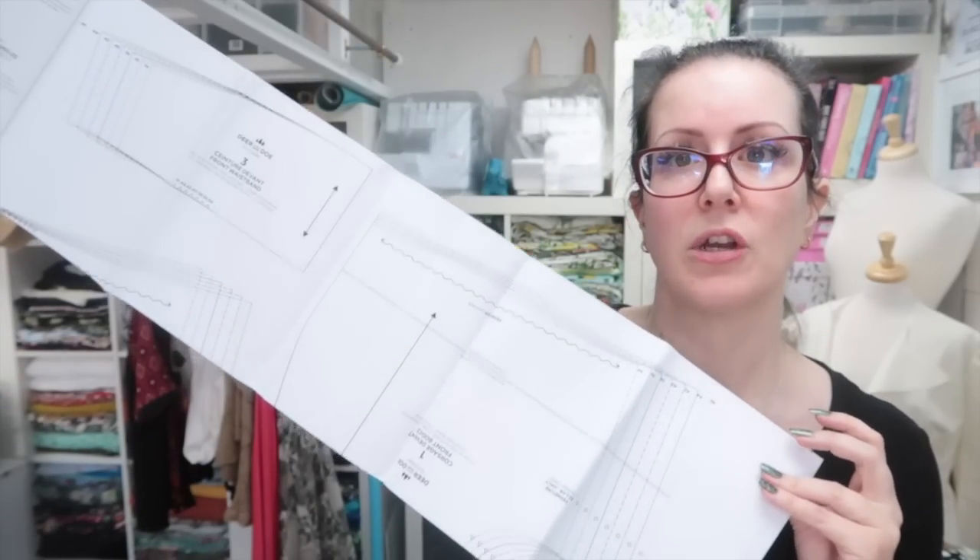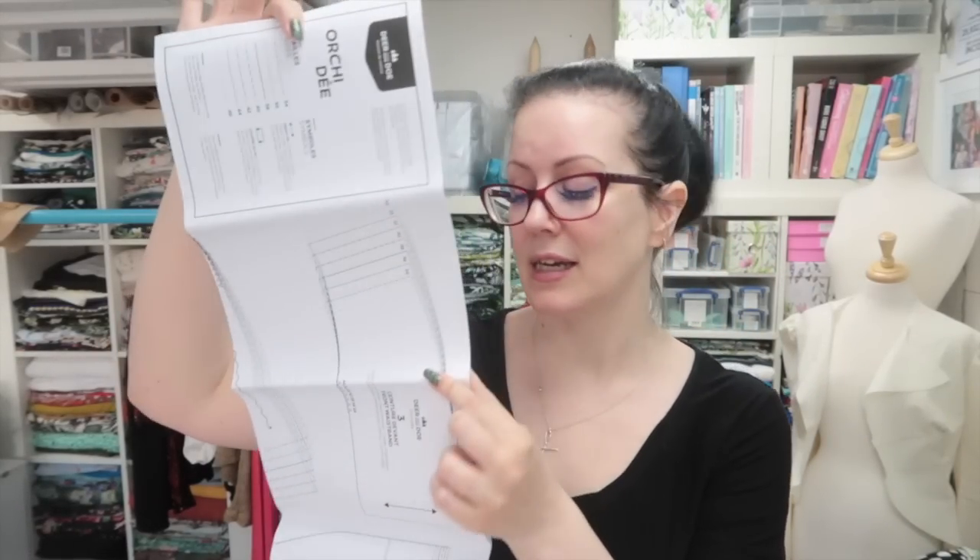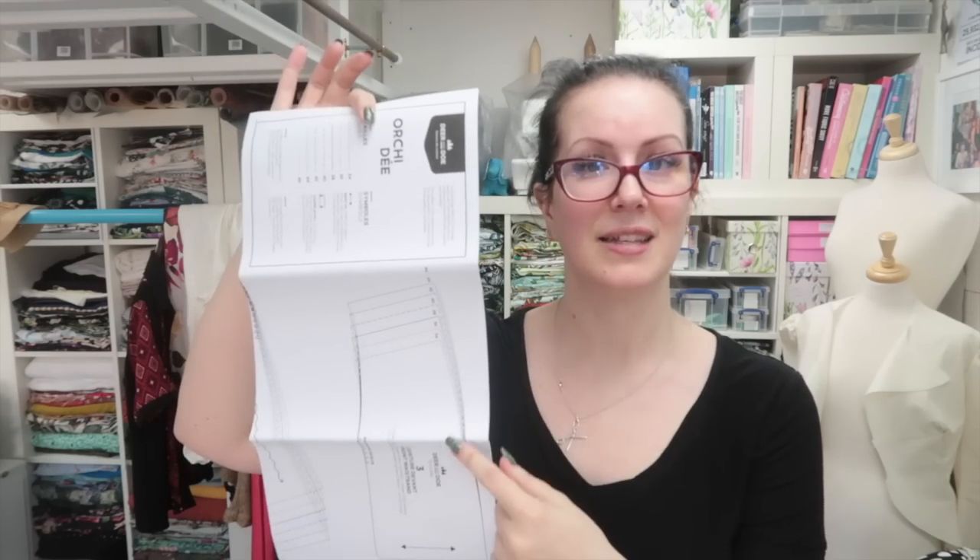First thing I'm going to do is get the pattern tissue from Deer and Doe ironed flat. It's not as creased as some of the big four tissues you get, but there are still creases in it, and the flatter it is the more accurate a trace you'll get. So I'm going to iron this flat and get to tracing.